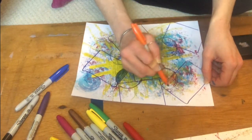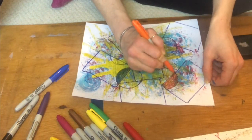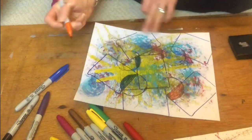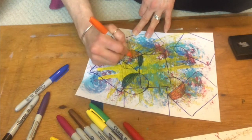Some of the markers are not dark enough to cover the paint underneath, and that's okay — it's kind of nice to see them pop through, just different layers of color, different layers of texture. You can add different designs in here too.